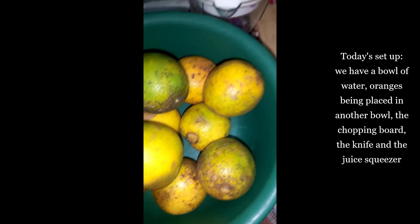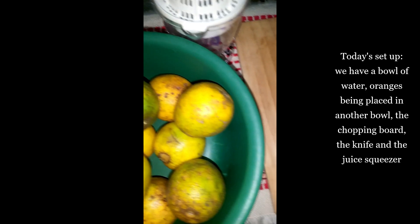Let's get started. This is our setup for today. We have a bowl of water, the oranges being placed in a bowl, the chopping board, a knife, and the juice squeezer.